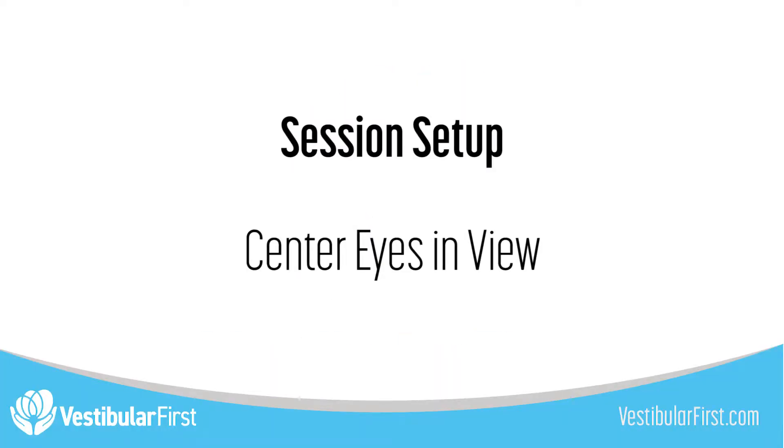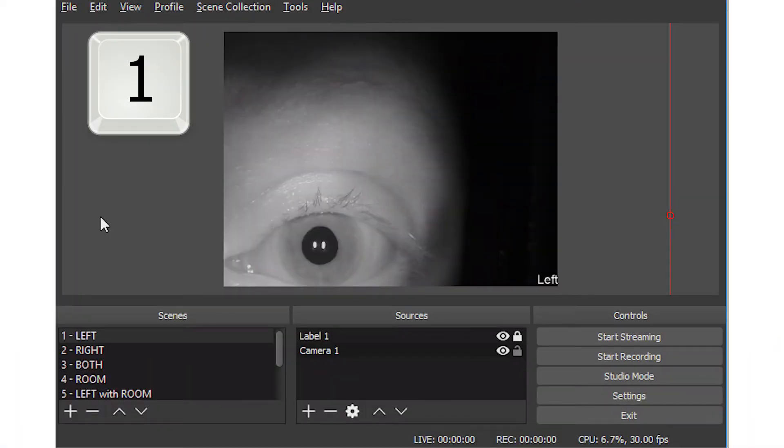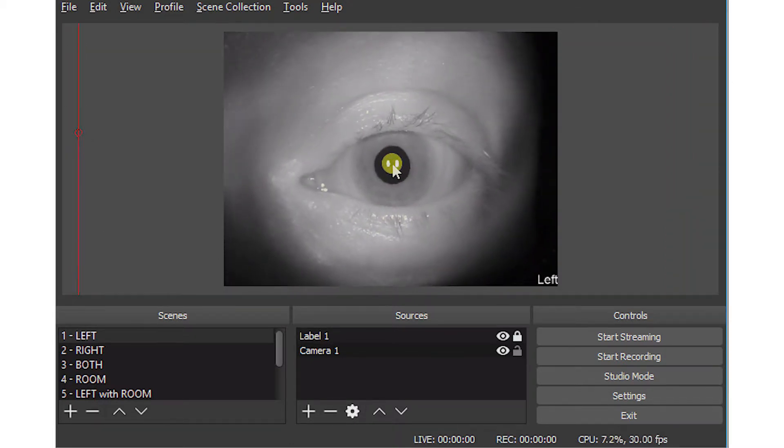After a comfortable and light-proof fit is accomplished, centering the eyes is key to a successful session. Press 1 on your keyboard to switch to the left eye master scene. Click and drag with your mouse the center of the pupil until it is in the middle of the preview window. Release the mouse button when the eye is in the center.